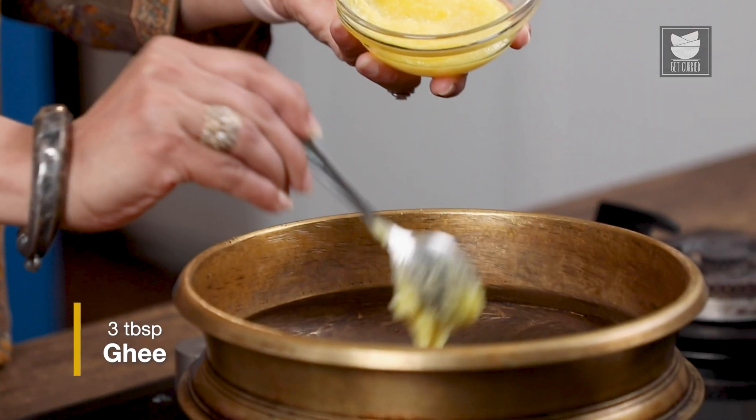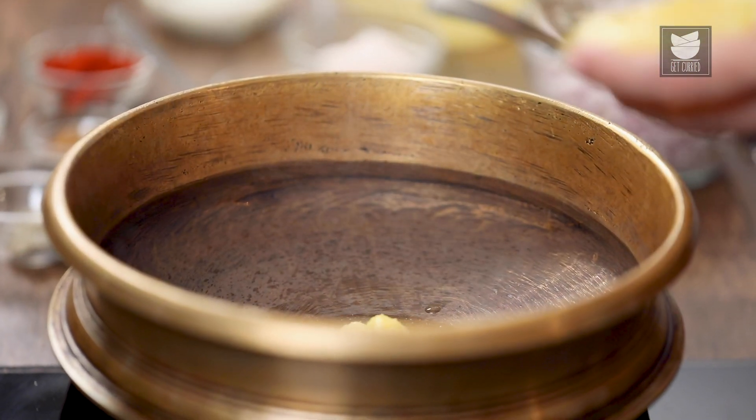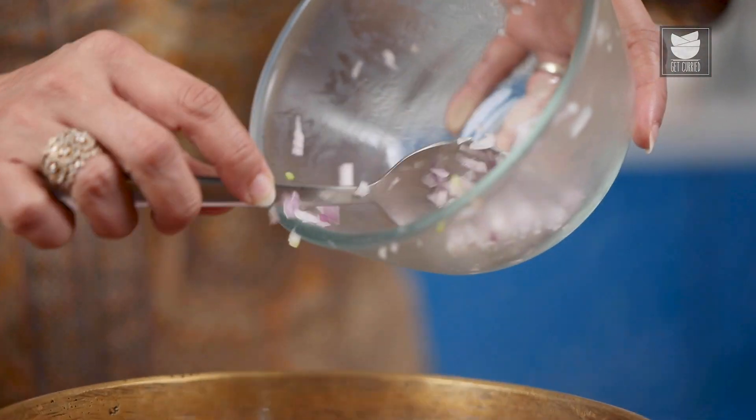Let's quickly heat 3 tbsp of Ghee. Then let's add 4 medium sized Onions that are finely chopped, and we are going to fry them till they are nice and golden brown in colour.